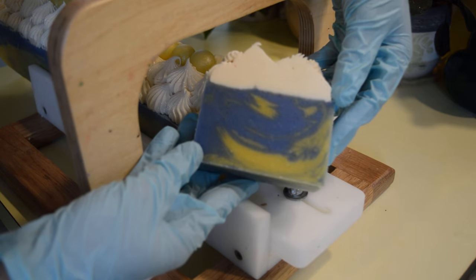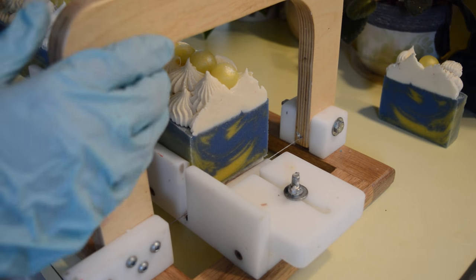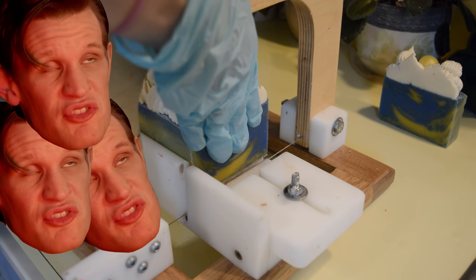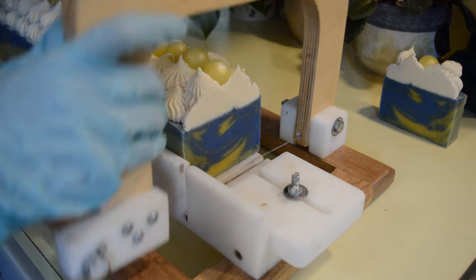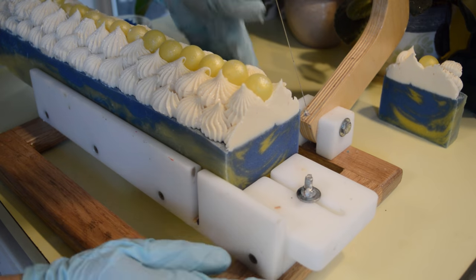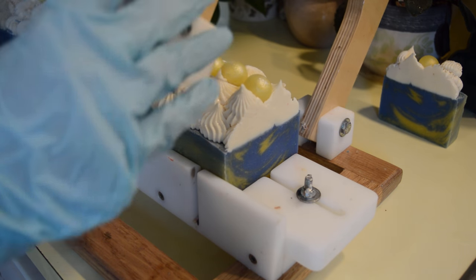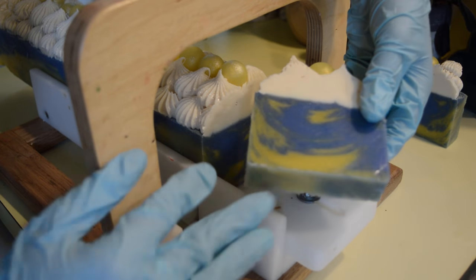Does that not look like an exploding TARDIS design to you? It's all wibbly-wobbly and timey-wimey. I did mention that I was a dork probably a couple of times. You can see that the color did turn back to the yellow — yay! I'm digging it.